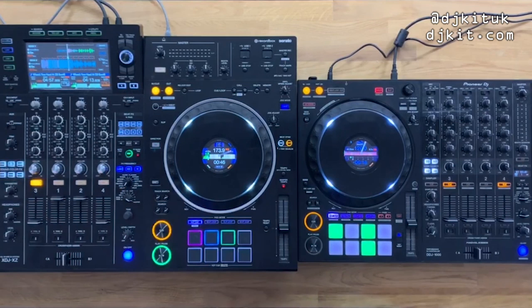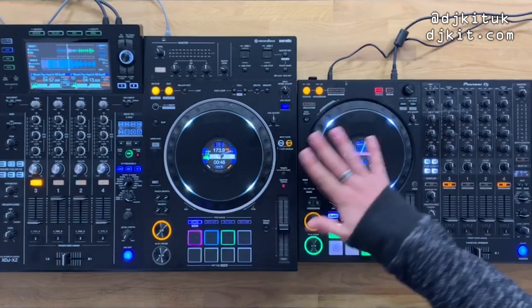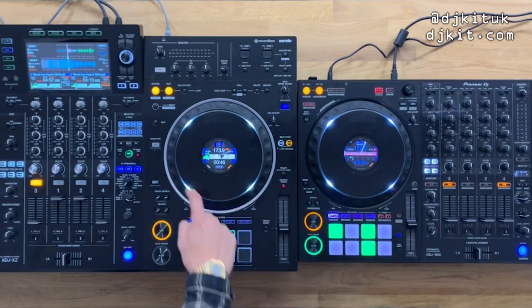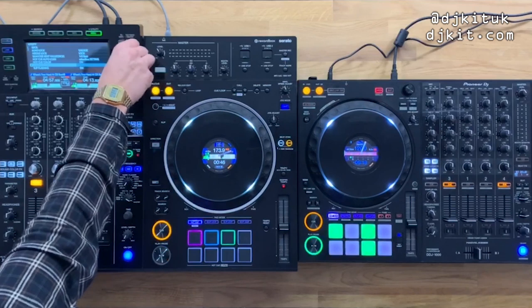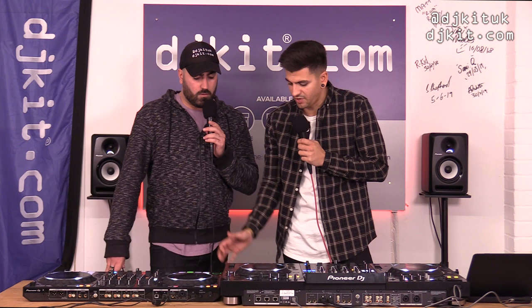Moving to the deck section: both controllers have full-size jog wheels identical to the CDJ-2000 Nexus, complete with ball bearings. Both also have on-jog displays — the XZ lets you switch to full artwork view. Same jog wheels on both is a big plus.